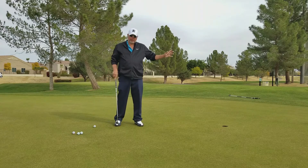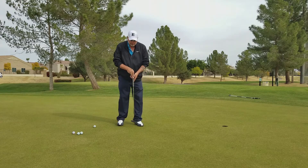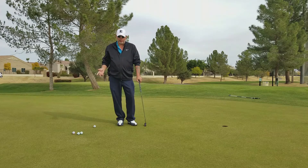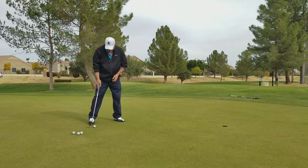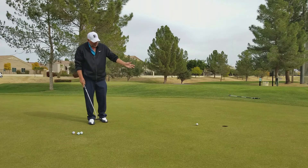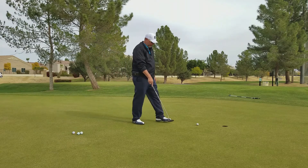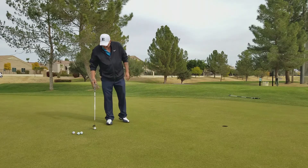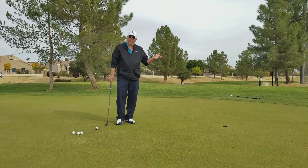So I just showed you how to do a slick downhill putt. Now we're going to do one that's uphill. Uphill putts are the easy ones, right? But how many times have we done an uphill putt and — right on line — we leave it eight inches short, a foot short, or just right on the front of the cup? The same method works uphill as it does downhill.